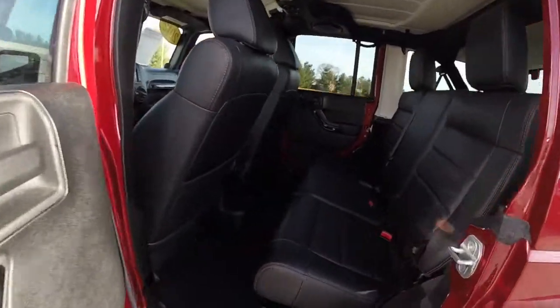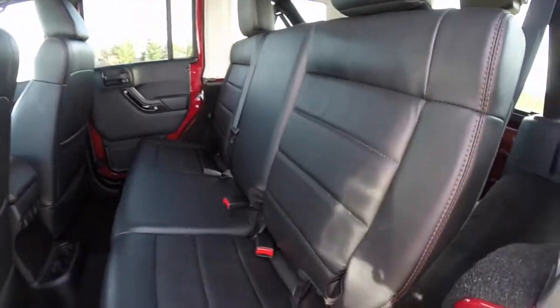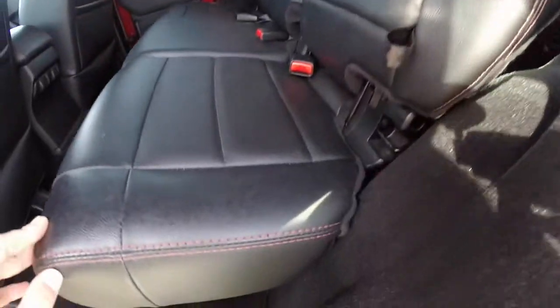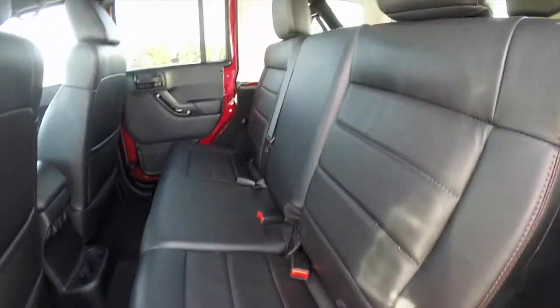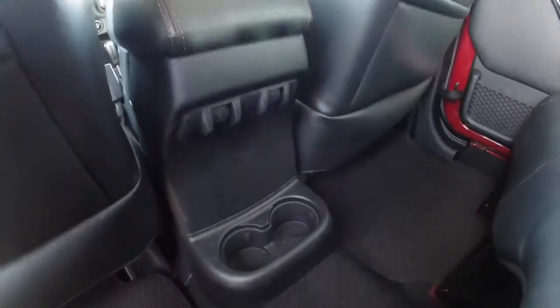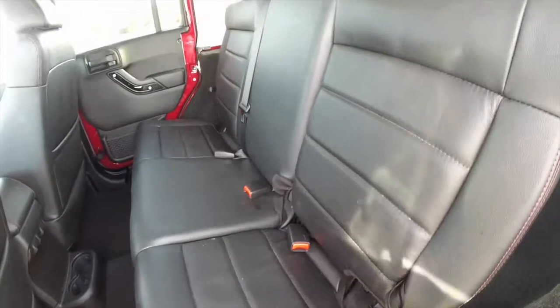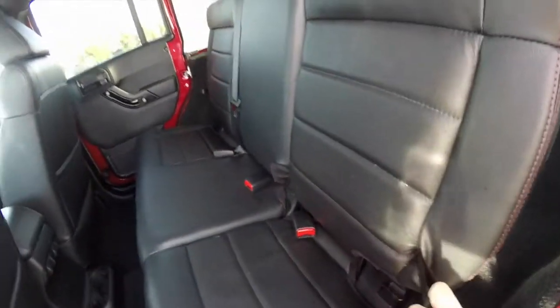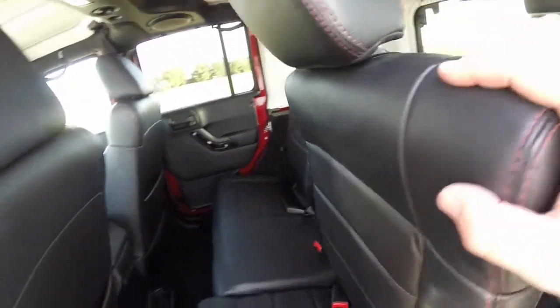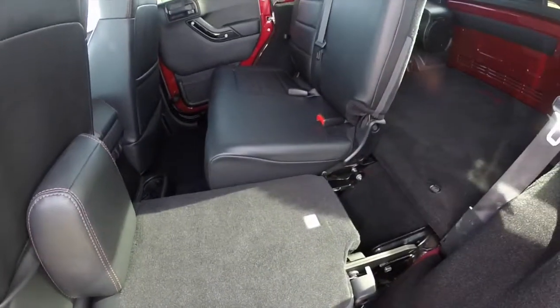Take a look at the rear seat. It seats three across with 60-40 split folding seats. The red stitching continues. Power window switches are located in the console and cup holders are below. To fold the seats, just pull the tether — the seat back will fold forward, head restraints will tilt, and the seat will fold flat.